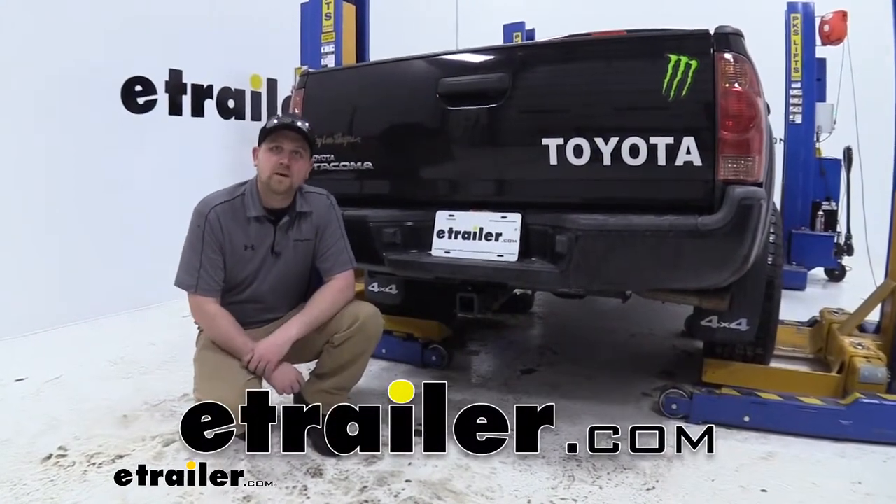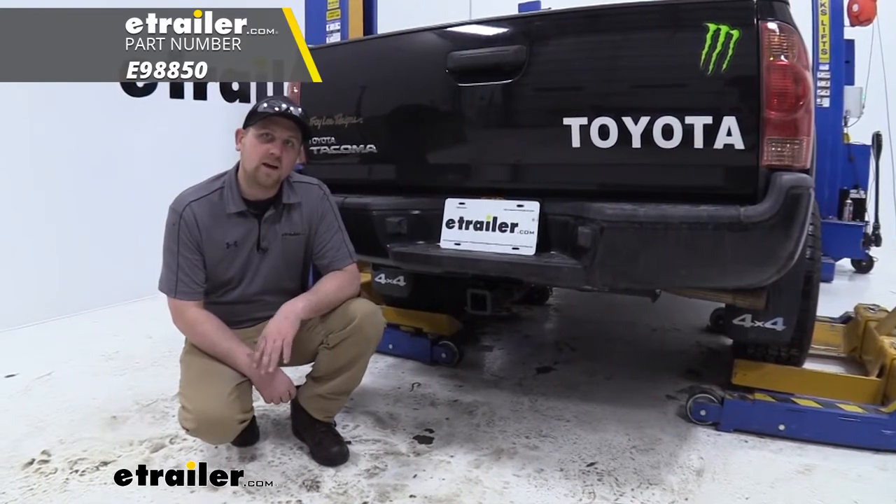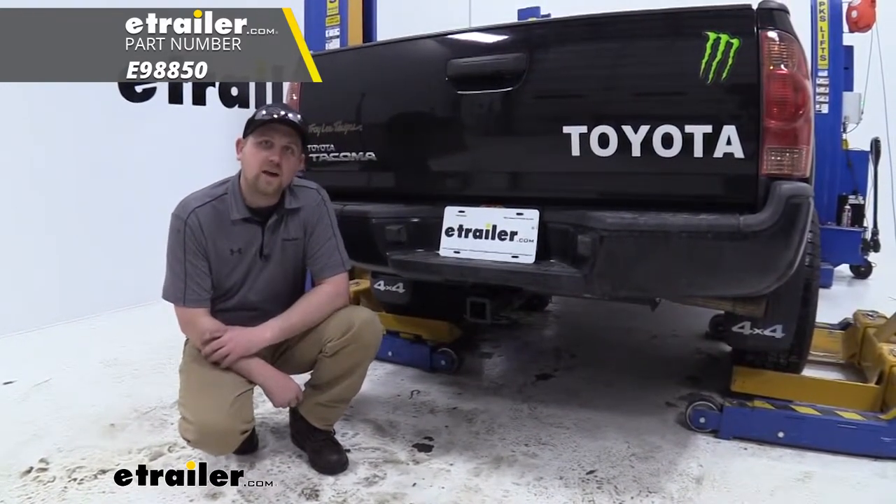Today on our 2013 Toyota Tacoma, we're going to be taking a look at and installing eTrailer.com's trailer hitch, part number E98850.